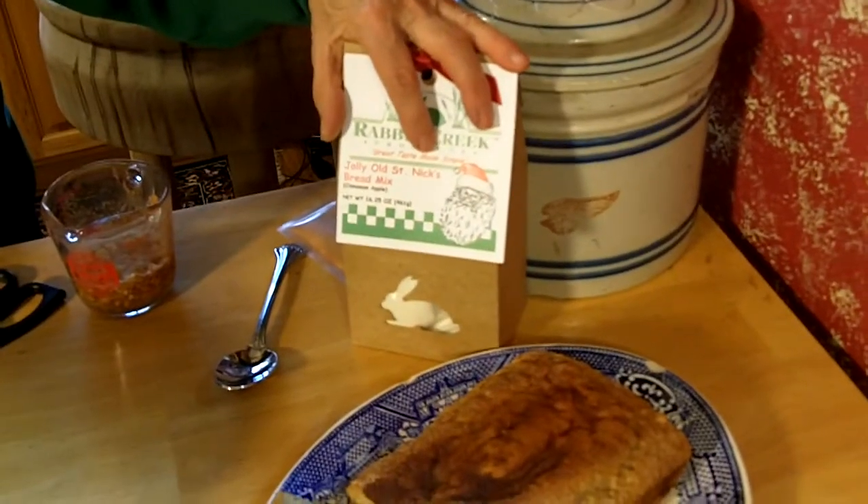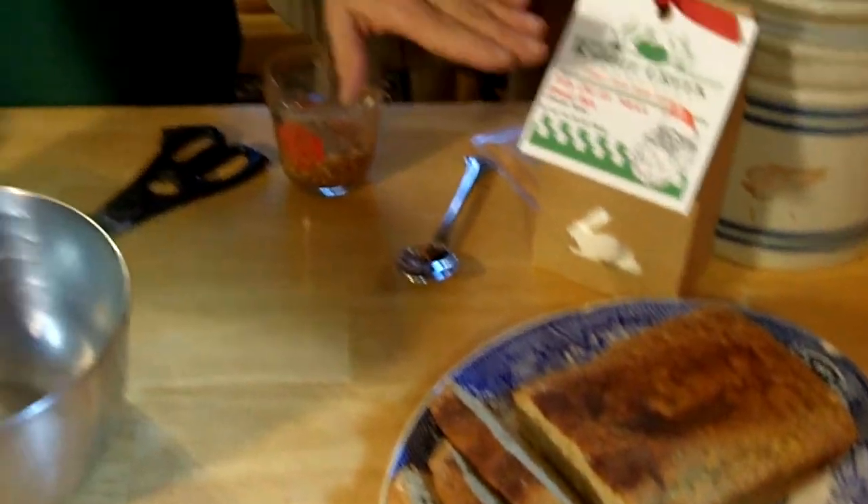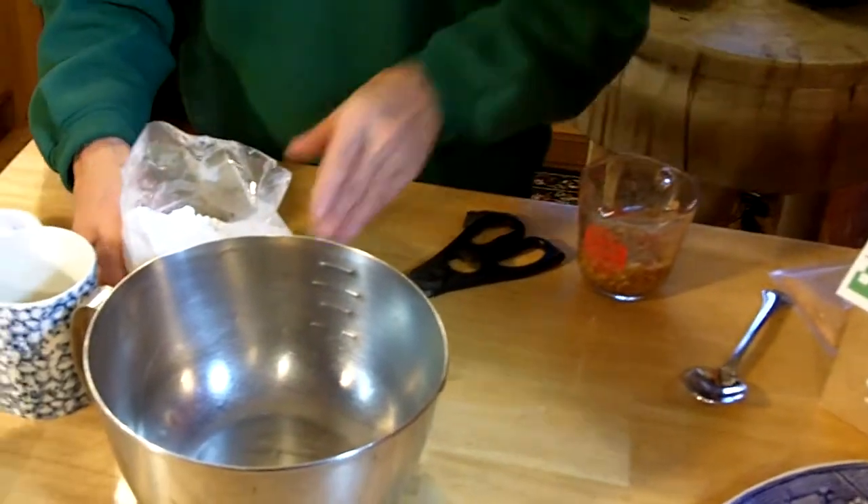Hi, I'm Donna Cook with Rabbit Creek Products and we're going to make a Jolly Olsen-Nicks bread mix for the holidays. It's a wonderful mix and it's really a cinnamon apple bread mix.